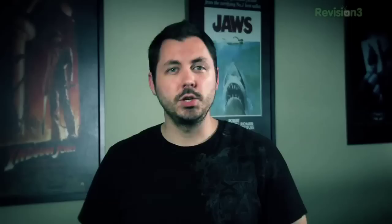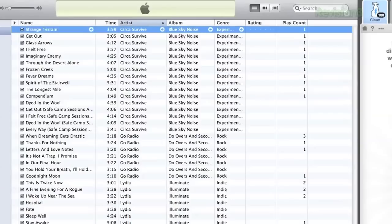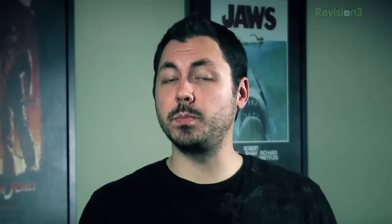TuneUp is the number one selling plug-in for iTunes and Windows Media Player that offers must-have digital music management and discovery features for any music fan. With an easy-to-use interface, TuneUp integrates with both iTunes and Windows Media Player. Utilizing waveform recognition, TuneUp is able to identify and provide information for tracks in your music library that have inaccurate or completely absent tags. TuneUp also fills in missing album artwork and provides concert listings, music videos, artist bios, merch, and recommendations based on what you're listening to. Visit www.tuneupmedia.com to find out more.